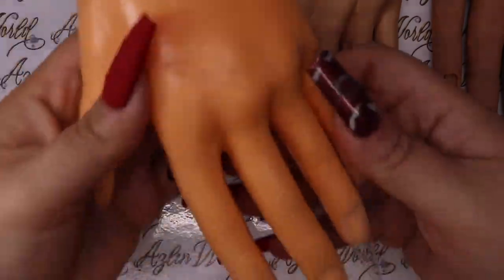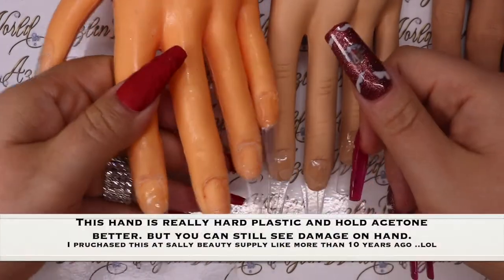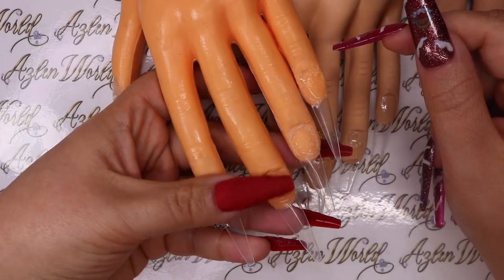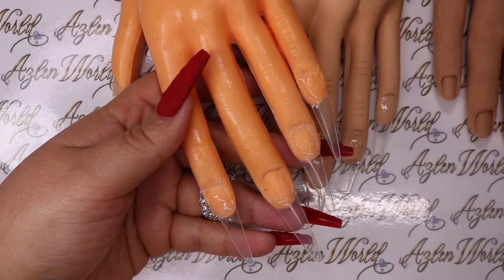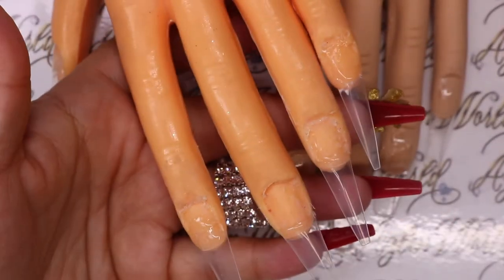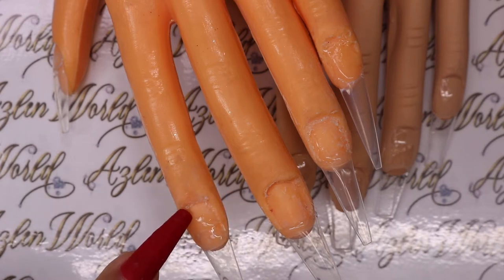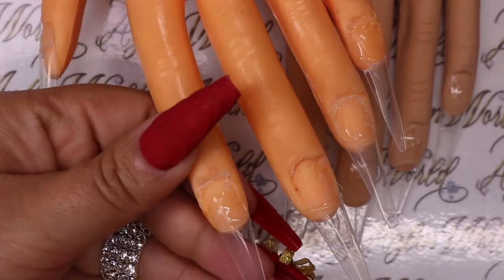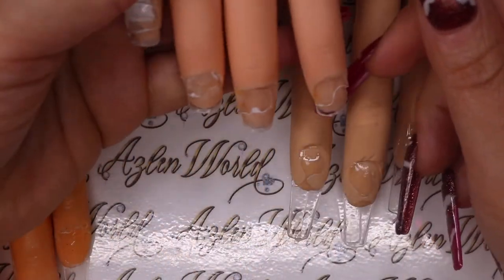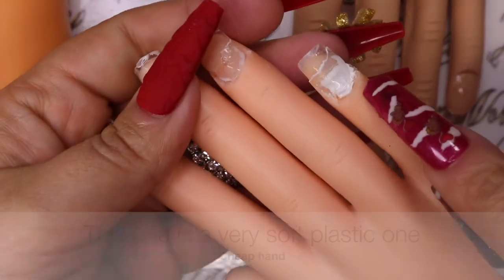I also have another hand from Sally Beauty Supply - this one is harder and cost about $10 years ago. With this one you can see the damage - it also has to be soaked in acetone to remove whatever I put on the nails. And I have another old one that's about to go in the trash - see how damaged it is.